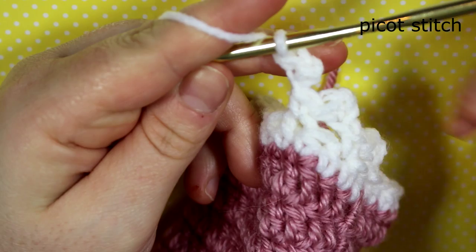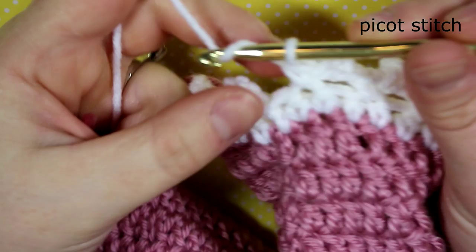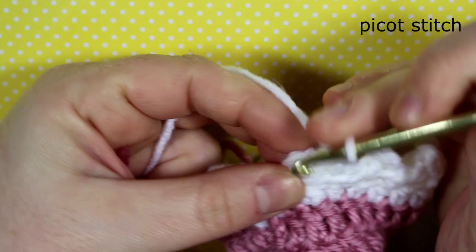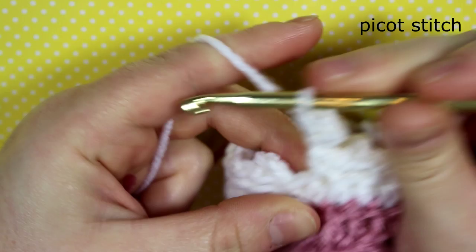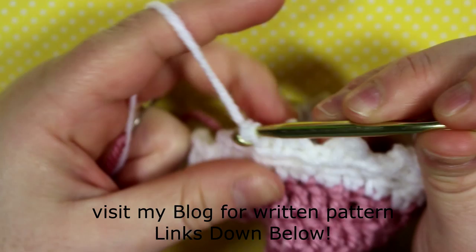Once I've completed the whole round, I do the last picot: insert into the first chain, single crochet, then slip stitch into that first stitch. Then fasten off and weave in your ends.